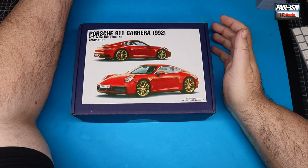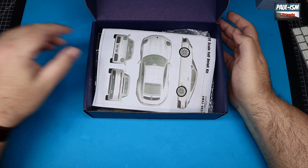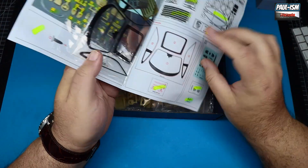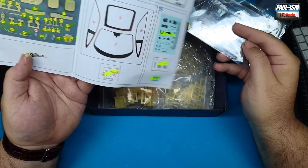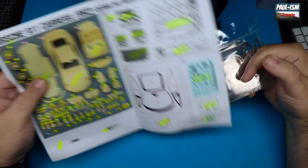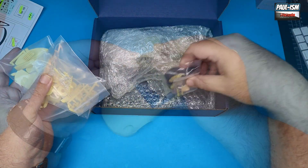The Alpha Models Porsche 911 Carrera 992 is a resin photo-etch multimedia kit. Most of the bodywork and parts are resin, with some photo-etch parts for detail and acetate for the windows. The instructions are pretty vague, so take those with a pinch of salt. I've already gone through and checked off all the parts — make sure you familiarize yourself with what you've got.